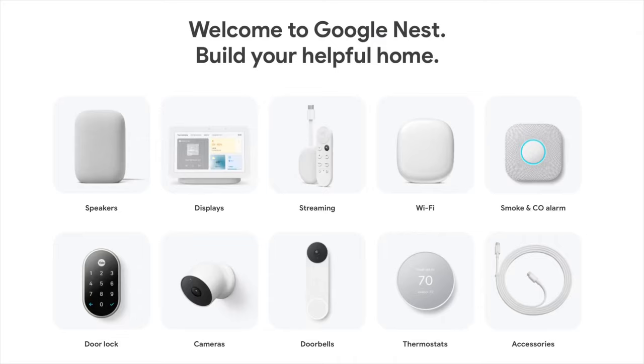Many people enjoy their Google or Nest devices — whether it's a Nest thermostat, a Nest camera, Nest speakers, or Nest doorbells. People rely on these devices to secure and automate their homes.